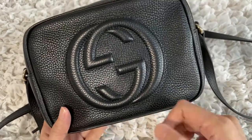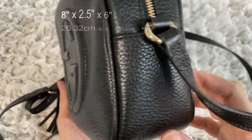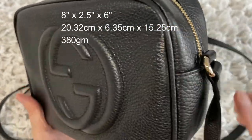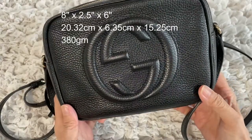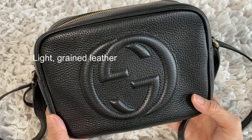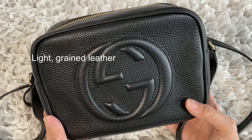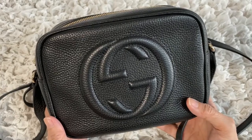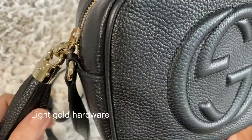Let's start with the dimensions. This is eight inches wide by 2.5 inches deep, and the height is six inches. The weight of this bag is 380 grams. It is made of light grain leather — Gucci doesn't specify what kind, it just says grain leather.